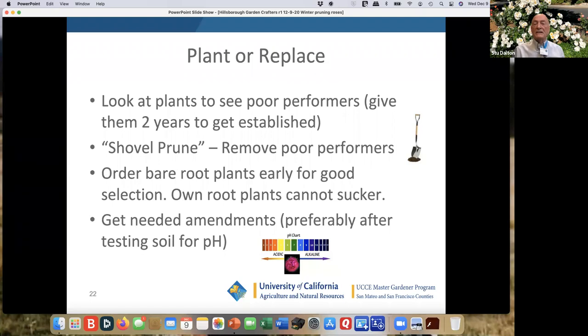If you want to plant or replace, look at the plants to see which ones are poor performers. I usually give them two years. Sometimes I plant in large 15-gallon pots for a couple of years to see if I really like that plant. If something's just not doing well, there's the old shovel — shovel pruning — basically digging it out and replacing the soil with good amendments. Order bare root plants early for good selection. Own-root plants — meaning they're from the plant material you want — cannot sucker; I tend to do that when I can. Most of my Sally Holmes are on own root. Get the needed amendments after testing soil pH.